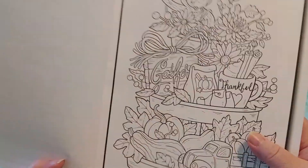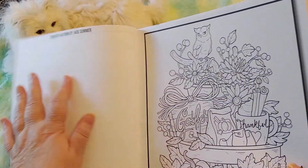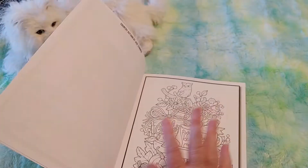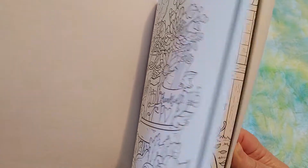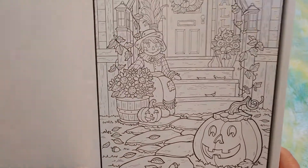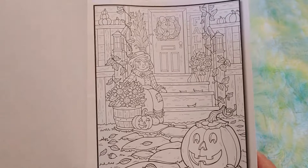This is the back cover. Now there's only illustrations on one side — the other side is blank. That's really nice because that will help with bleed through. I could probably still put a piece of printer paper in between when I'm working, but I probably will be working with pencil crayon.